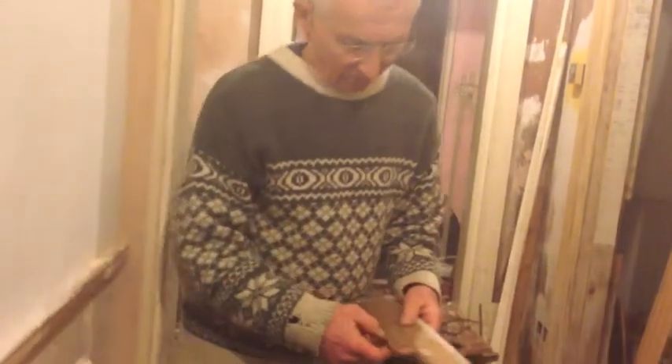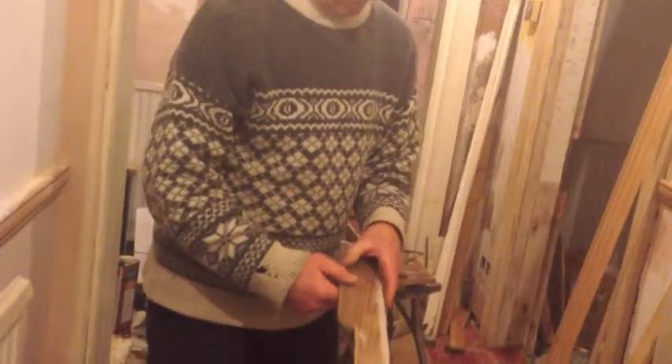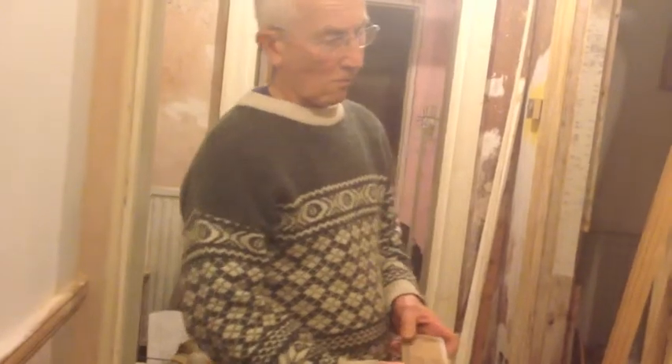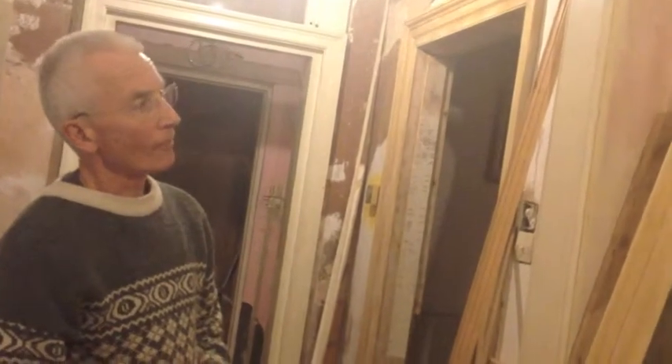So that started off — that piece at the bottom started off being that section. But there was a hell of a lot, it really was a hell of a messy. All the remains of that — and I mean the kindling box. The annoying thing is that I didn't photograph closely the state of this piece of architrave before I started to work on it, but you can see how much work I've done from the back of it.